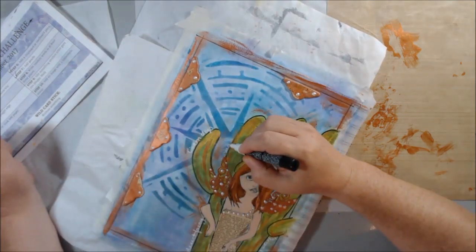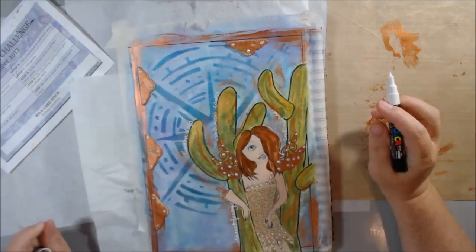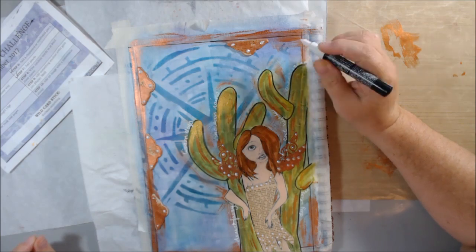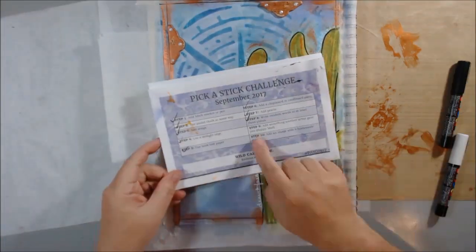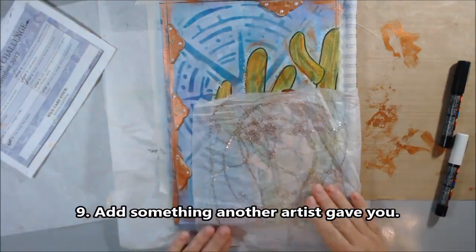The next step was to write random words in at least three places. I decided to use my white Posca pen and write some words about the desert around the edges of my saguaro cactuses.